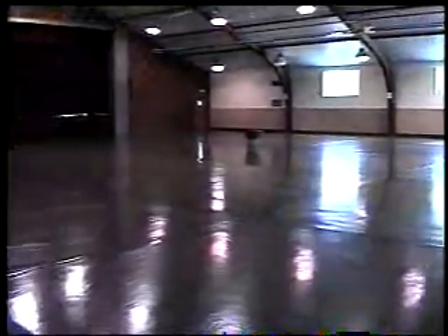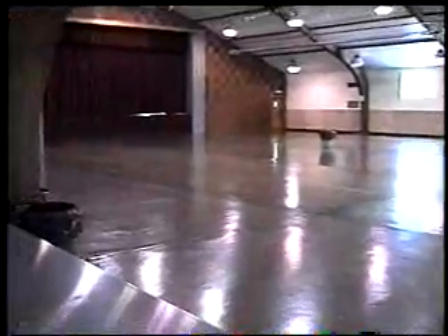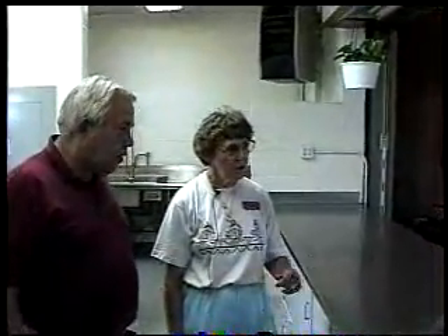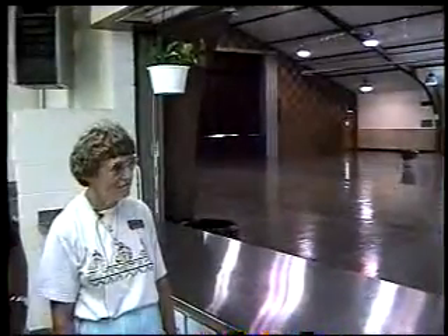That floor really shines. When you clean it, you just put a little Shine and Stay in the water and mop the floor, and that'll keep the polish right there on the floor. Yes — we come in with big dust mops, spray them with a little Endust or a spray, and dust mop them real good. Then we just wet mop them with a little Shine and Stay in the water, and that'll keep them right up to a beautiful shine, and we're ready for the next show to come in any time.